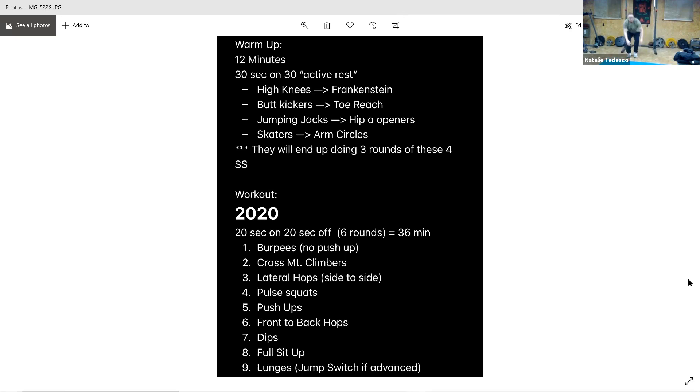Then we have lateral hops — imagine there's a line on your floor. You're just staying on those toes, jumping side to side. Move your arms like you're skiing. Side to side, tiny little hops. We have pulse squats — come down, keep the chest up, knees over your toes, tiny little pulses. If you get tired, don't let your hips rise up — rest for a second, then drop it down. Keep that chest up tall.